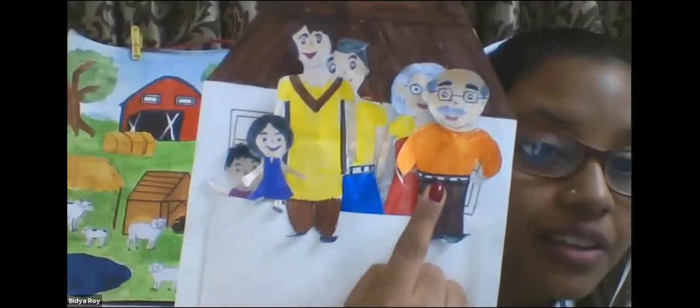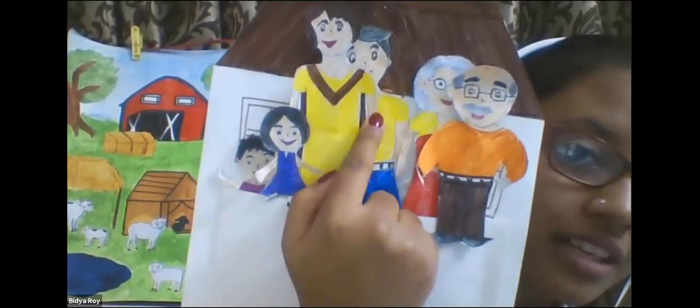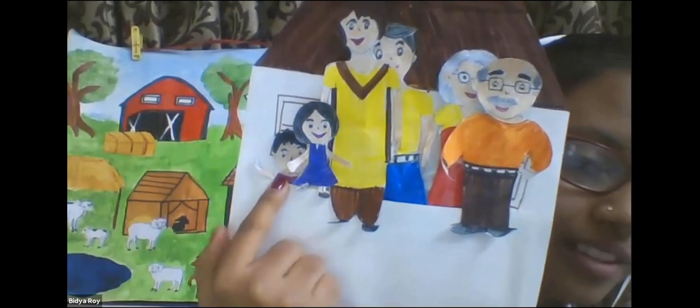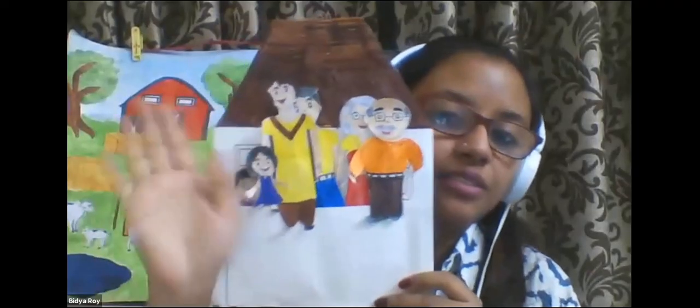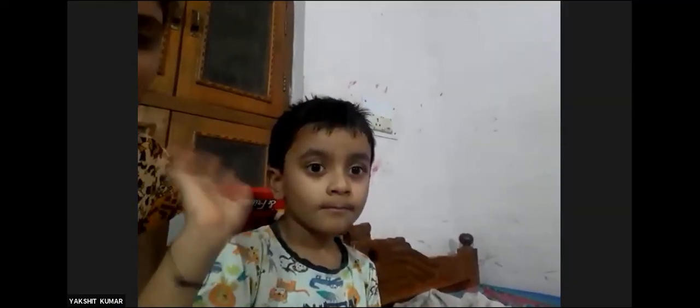We have grandfather, grandmother, father, mother, sister, and brother. See, we have all of them together in one house. Let's see you too. Okay. So now everyone say bye to the family. Say bye. Bye. We are going home now. Bye. Bye.